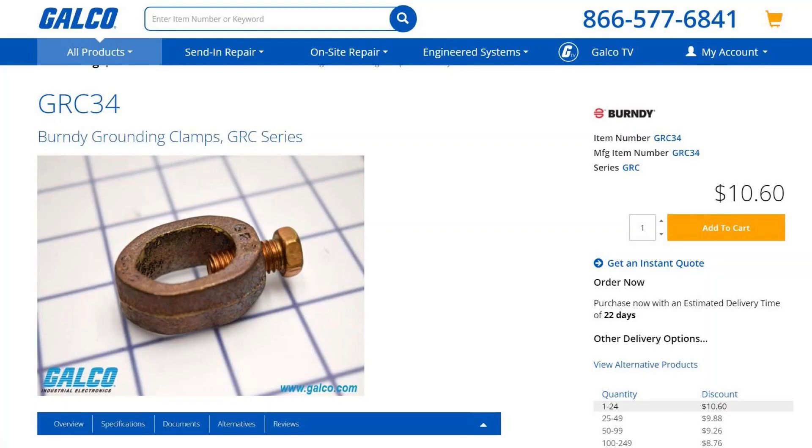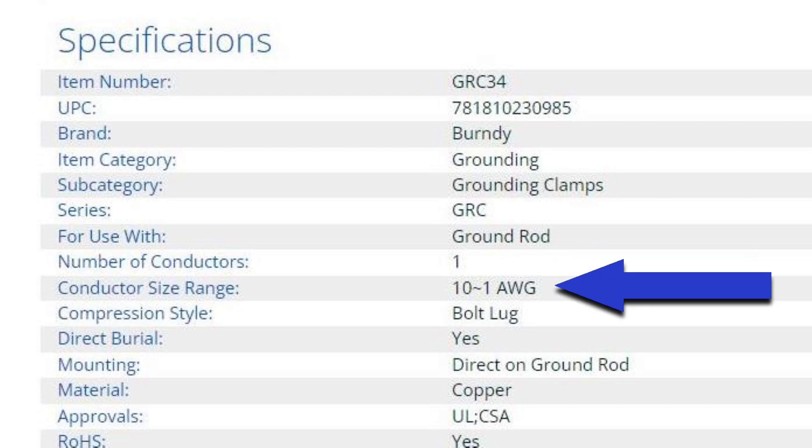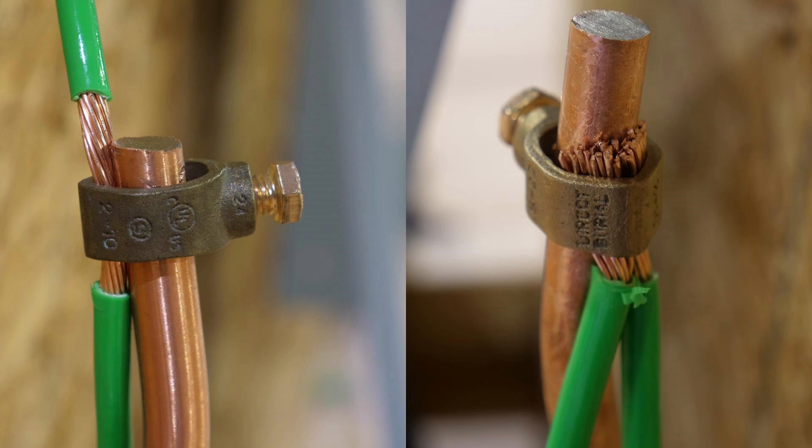Here's the answer I gave in the video. Here's one brand of grounding clamps — we commonly call these acorn clamps. Looking at the manufacturer's specifications, it says number of conductors: one; conductor size range: 10 to 1 AWG. So we're using six AWG, meaning we can only use one conductor in this clamp. The photograph on the left shows this done properly, and the photograph on the right is actually a code violation because they did not adhere to the listed manufacturer's specifications.